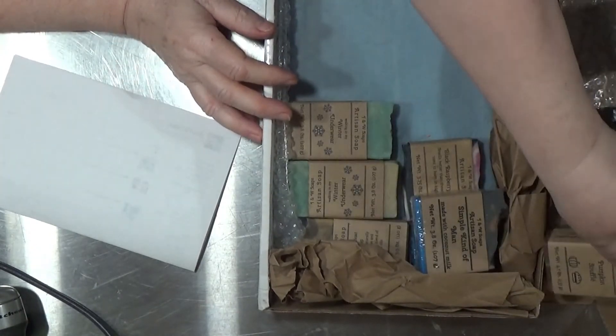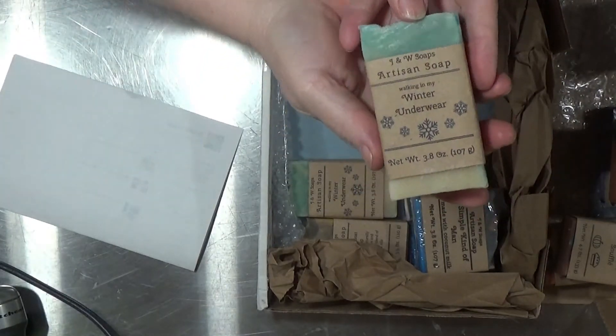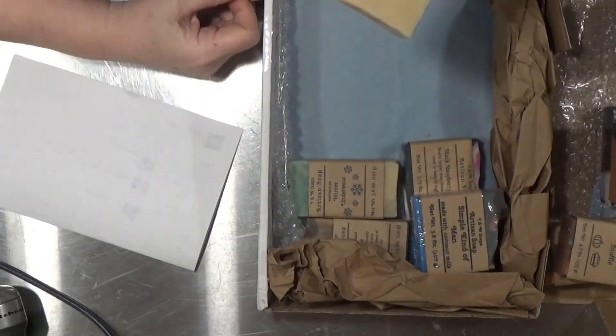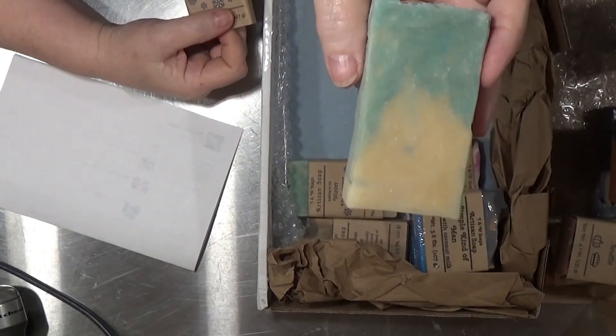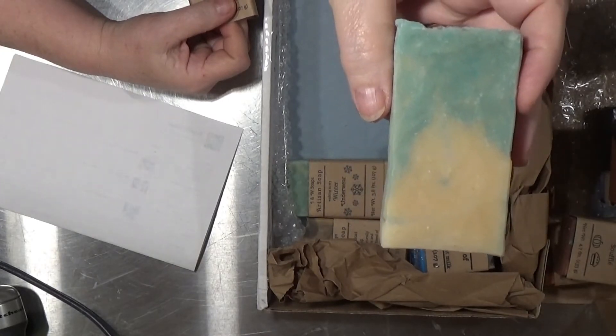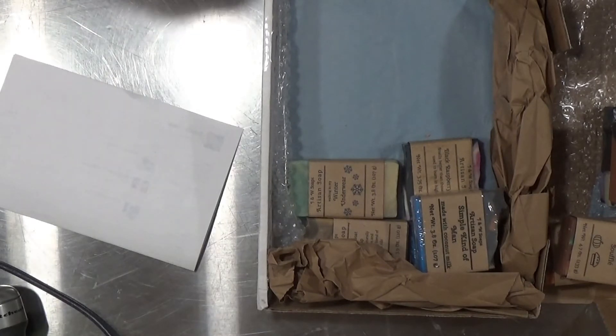There are two of those. 'Winter Underwear' — that's fun! It's kind of got like an outdoorsy, wintry forest kind of smell. It's really wonderful, just beautiful. Oh, I like this one the best so far.